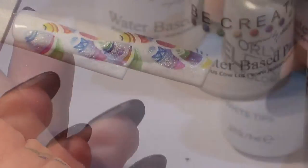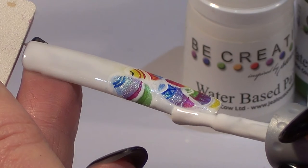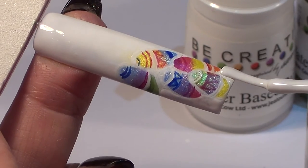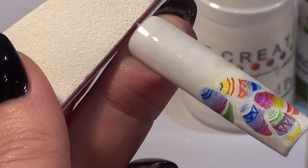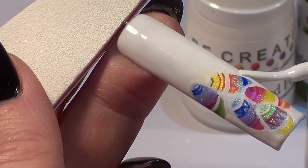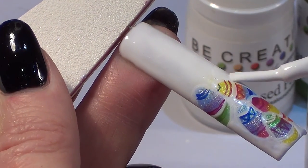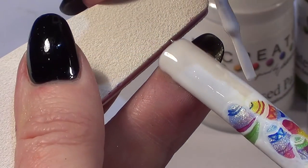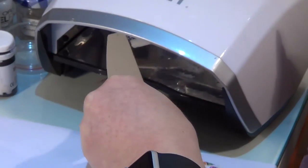Now we're just going to tidy up the whole design. You could put a top coat over the top, but this always looks a little bit better — very carefully use your white gel polish and go back over any areas that need cleaning up, then run that brush over the top part of your eggs along those white egg edges. We're just going to run our brush all the way up the nail and then we're ready to cure and top coat.